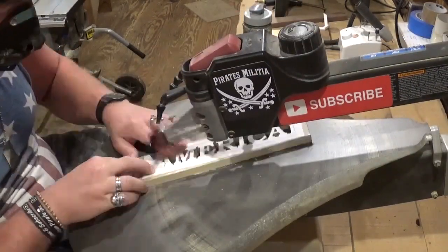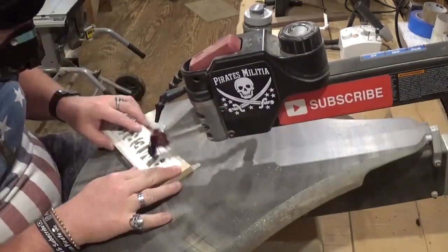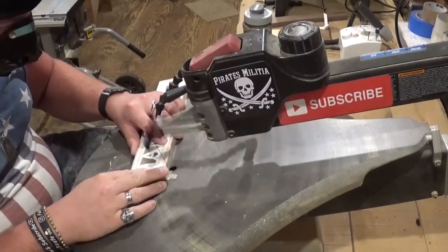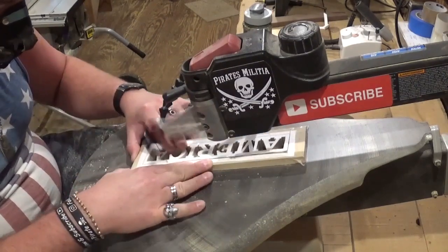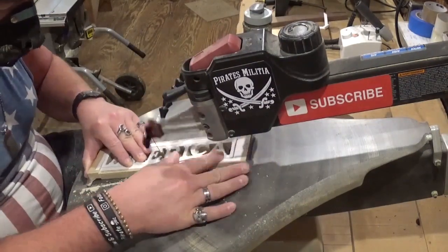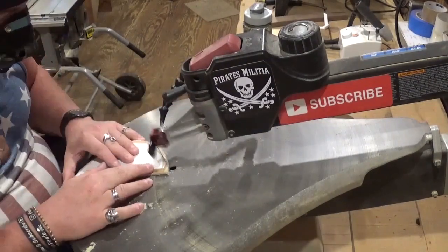I think all in all it took me around 25 minutes to cut everything out. Now cutting out the perimeter, and I'm confident in my abilities on the scroll saw to cut a straight line. But now all that's left is outside cuts.